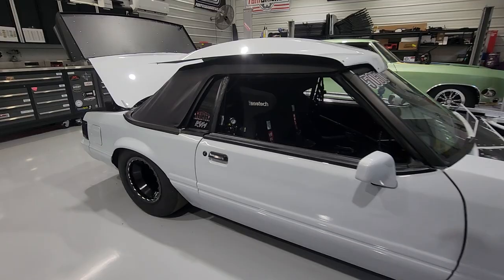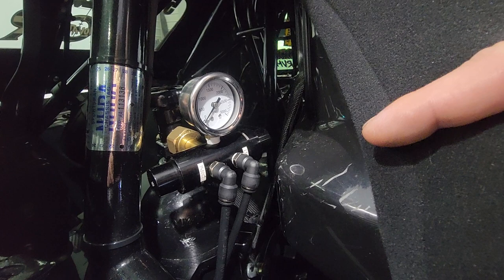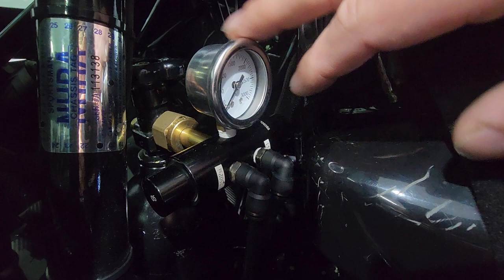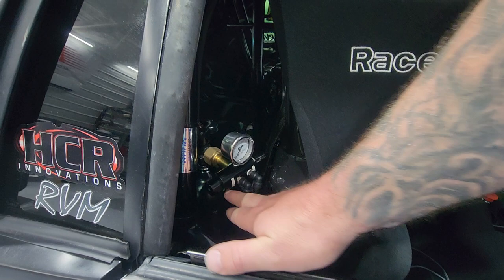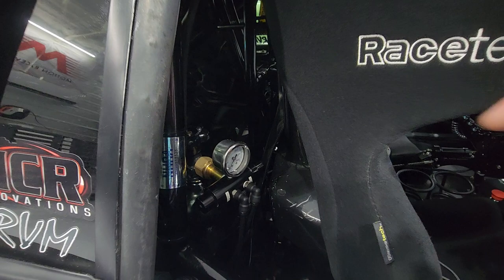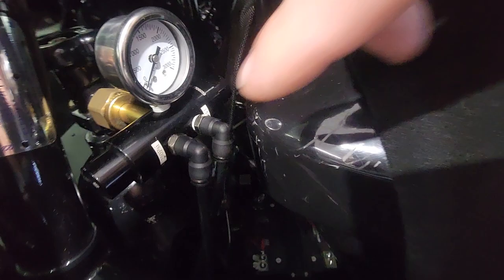We've got a CO2 tank set up from Motion Race Works, and the regulator I switched to is from Preece Performance - P-R-E-E-C-E. This thing's pretty slick - it's all billet aluminum, came like this with a gauge, and it's got two ports. This is considered their non-adjustable one, but it's actually adjustable. There's a little set screw underneath and you can turn these dials to get two separate output pressures. The stickers say 250 psi and 150 psi, but they've been adjusted to 200 and 100.